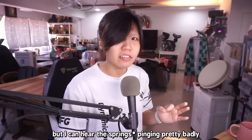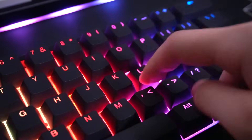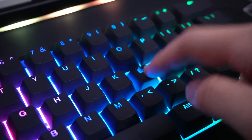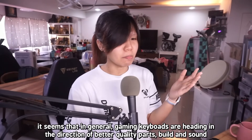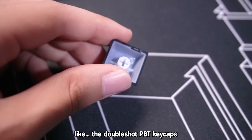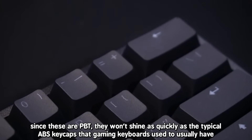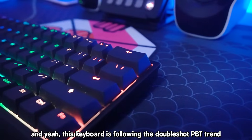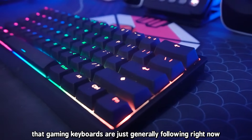I can hear the switch is pinging pretty badly. In general, gaming keyboards are heading in the direction of better quality parts, build and sound — like the double-shot PBT keycaps. Since these are PBT, they won't shine as quickly as the typical ABS keycaps that gaming keyboards used to usually have, and this keyboard is following that double-shot PBT trend.